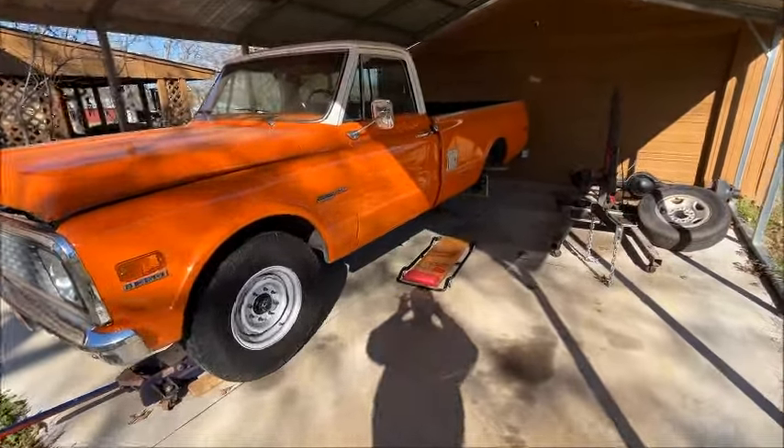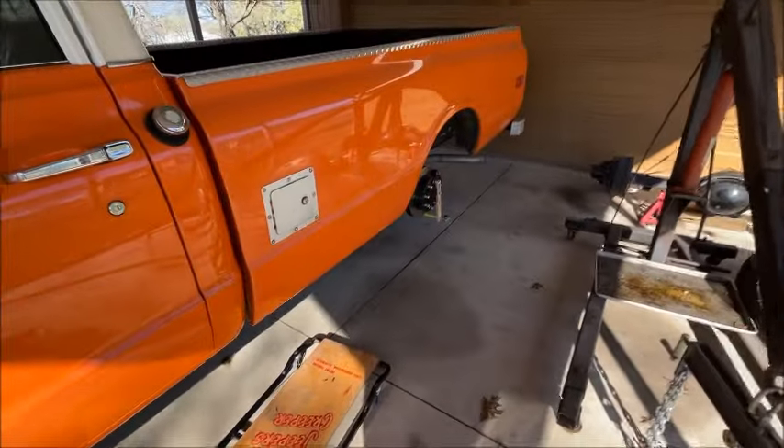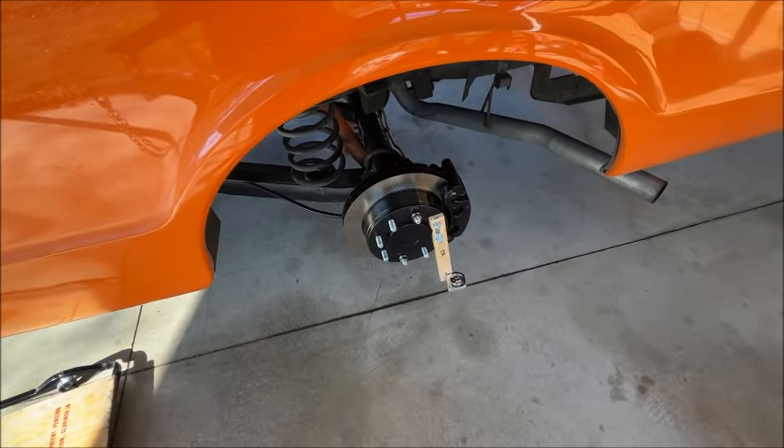Hey guys, welcome to Brian's Garage. Today I want to share with you how I installed a GM nine-and-a-half-inch semi-float 14-bolt in my 1971 Chevy three-quarter-ton pickup.